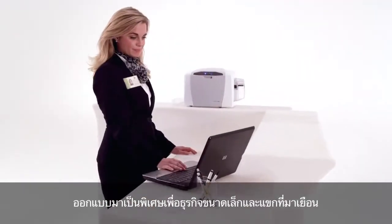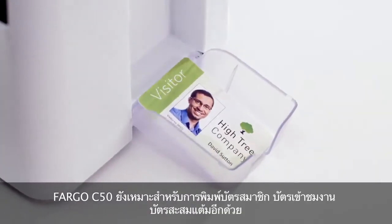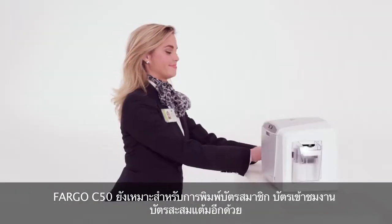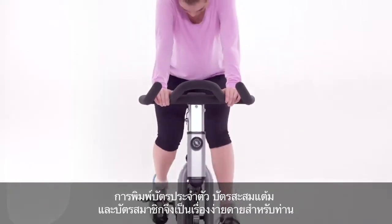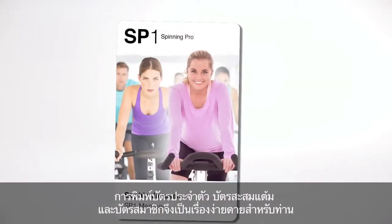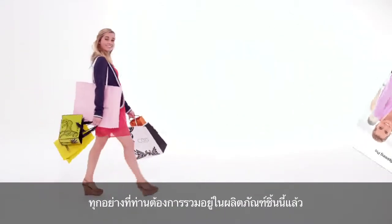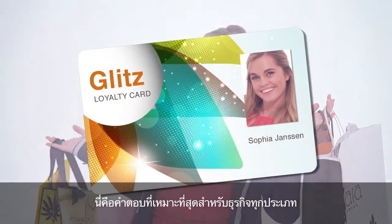Specially designed for small businesses and their visitors, the Fargo C50 is also a great choice for loyalty, event, and membership programs. Just print and go. It's so easy to print your own ID, loyalty, and membership cards. Everything you need in one convenient package — the ideal solution for all sorts of businesses.